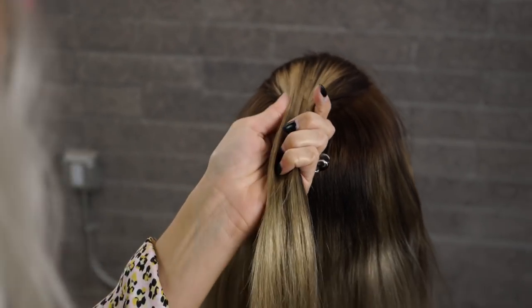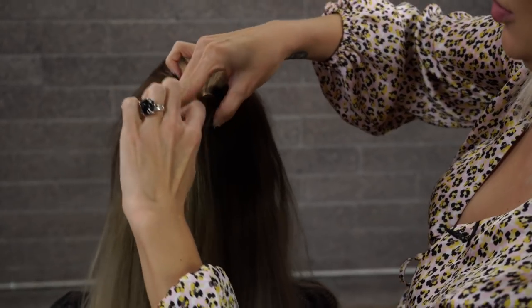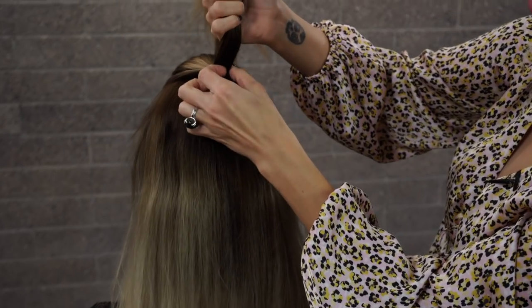We're going to go ahead and brush the hair back and create a ponytail — this is what's going to give us that hawk. Securing it into place with a hair elastic.